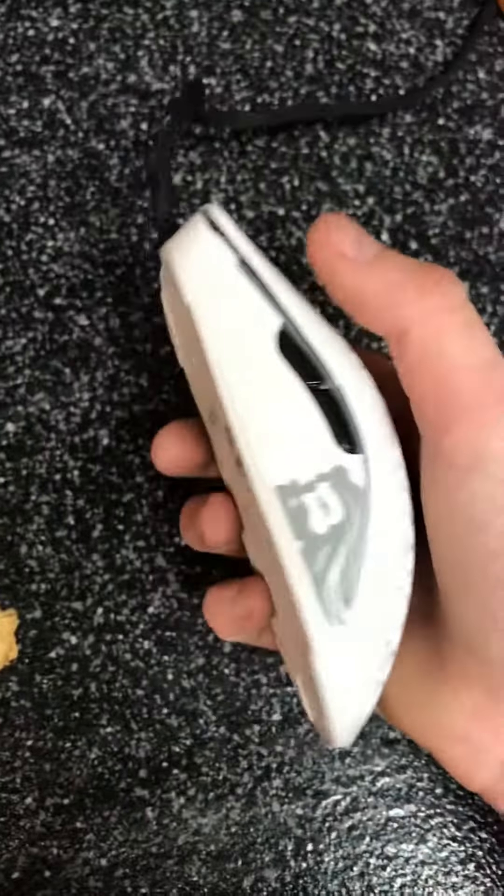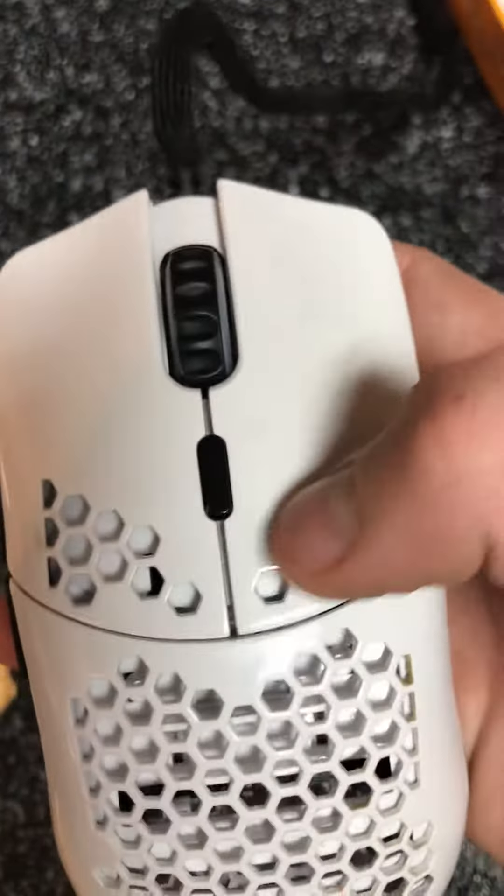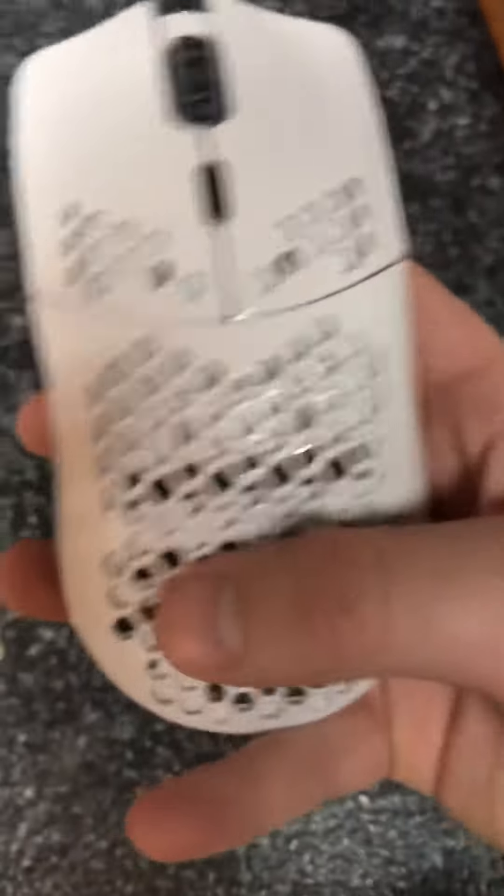Looking at it, it's gonna have these two main mouse buttons and this scroll wheel right here, which I think is pretty neat. Some people might not like it. You got the left mouse button and the right mouse button, and then you've got the side buttons and the DPI button right here.